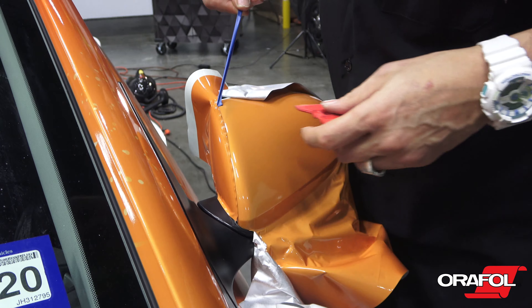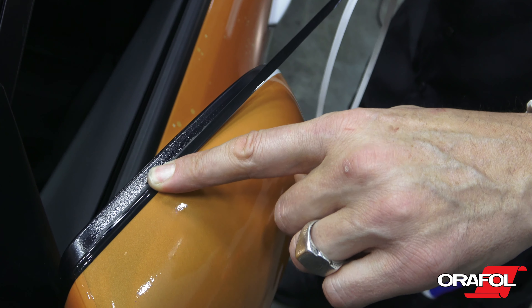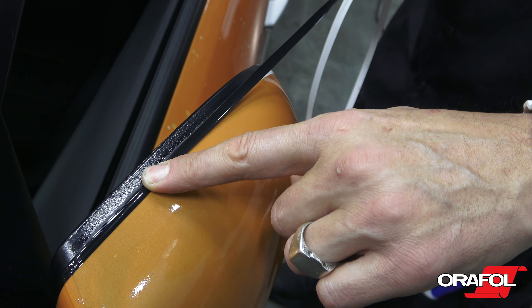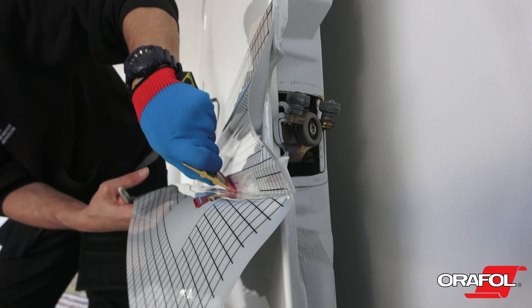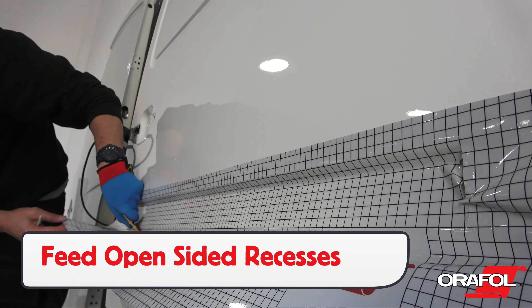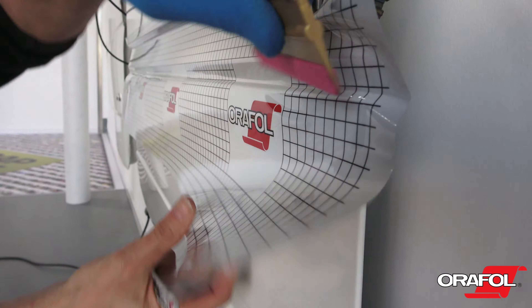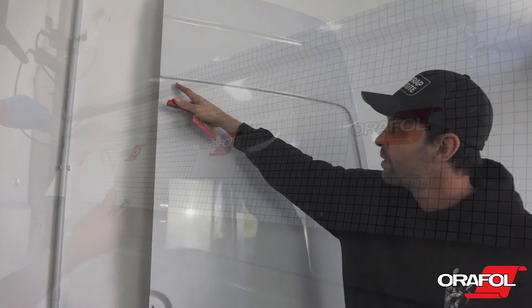Always apply the bottom first so the overlap faces down. For back bumpers, be sure to apply the top area in two pieces. Create a hinge in the middle of the bumper, then pull the film evenly around the curve using the triangle technique. In order to preserve a uniform reflective finish, use two to three installers to keep it from overstretching.